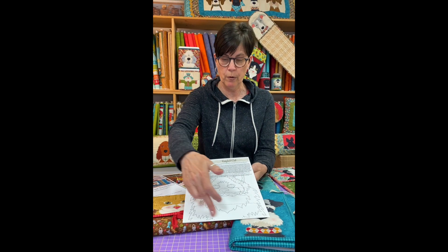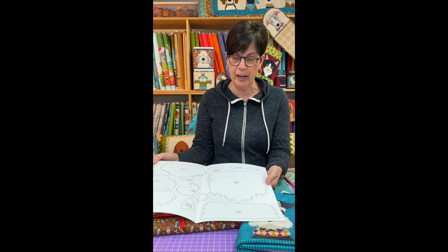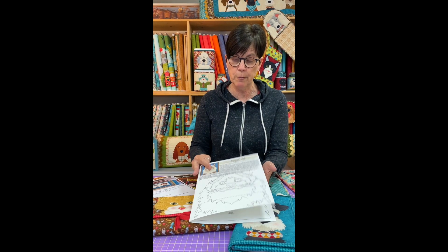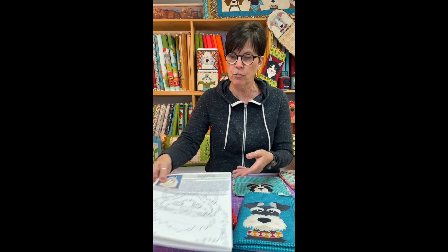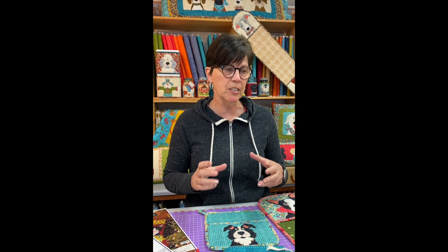Our appliques are sold two different ways. We've got them as a single pattern, like this little ragdoll cat. You get the finished layout, which we show right on the front. On the inside of the single patterns, you'll get all the pieces that you would trace off on your fusible and then assemble using this finished drawing. We have the dogs and cats both in an 8 inch and a 5 inch size, so depending on what project and what size critter you need, you may want to take a look at that.